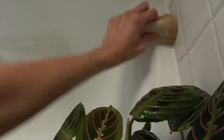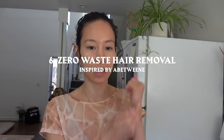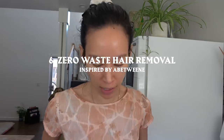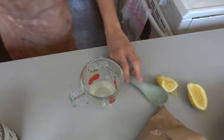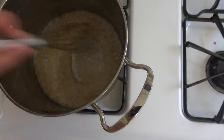We're back in the kitchen — I'm going to show you how I make the wax. I'm not going into full detail because there's a YouTube video I constantly refer back to, but basically it's just sugar, water, and lemon. You want this on medium-high and you want to whisk it the entire time.